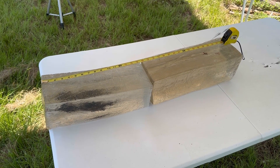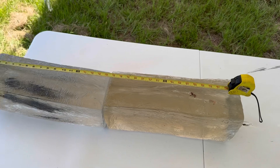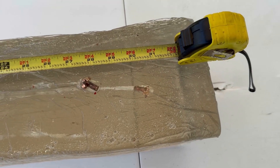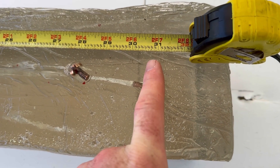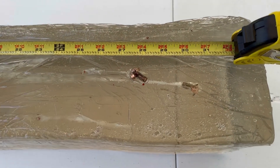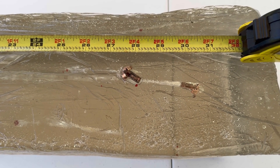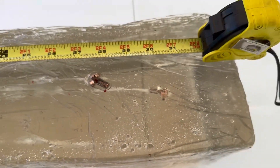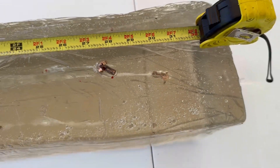We're down here at the blocks after shooting that Winchester Deer Season XP Copper Impact out of the 6.5 Creedmoor. It did flop the blocks around — I just set them up so we can measure penetration. We got some absolutely insane penetration. This bullet right here is about 30 and three quarter inches. The one right here, which almost came out the bottom of the blocks, is right at 27 — or rather the base is at 28 and a quarter inches. That is crazy. And it looks like we did get some expansion as well.